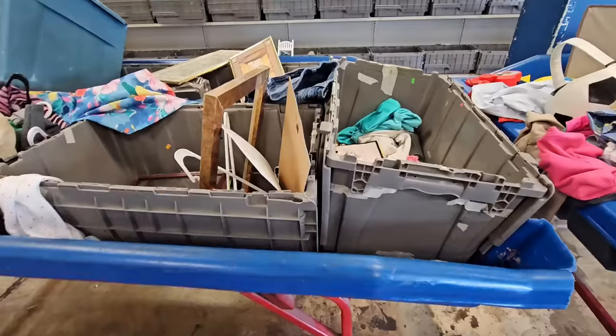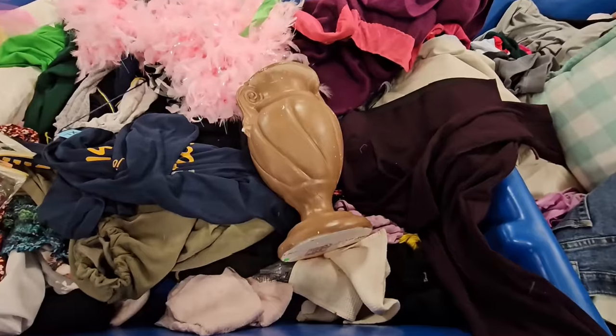Hey guys, welcome back to my channel. In today's video, we are headed to the Goodwill bins where I'm going to pick out some items that I can completely transform using different paint techniques. I think y'all are going to absolutely love today's video. Let's go ahead and get started.